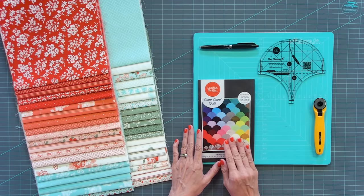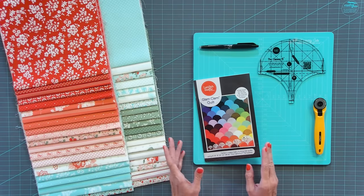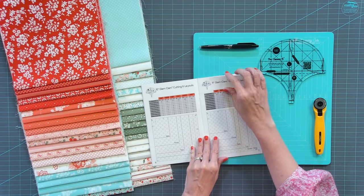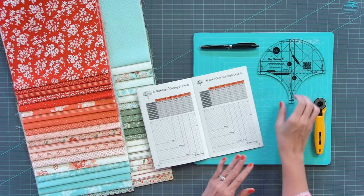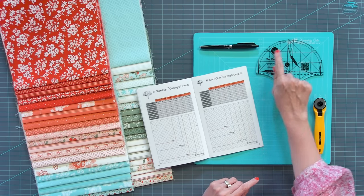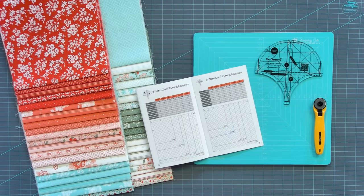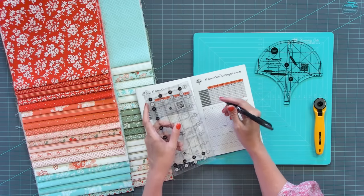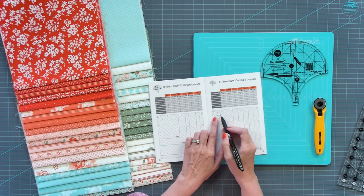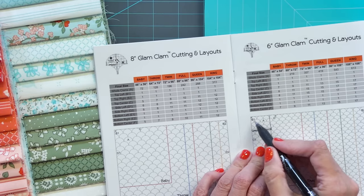For the first step, Latifa has a whole video series on the Clammy ruler — I've watched several of those, and we'll link them below. This is my first time looking at the pattern, and it has all her different ruler sizes: 16, 12, 10, 9, 8, and 6 inch. I'm starting with the six because it's smaller and I feel it'll be easier. I want to do 18 by 18 inches, so with a six-inch ruler I need a three-by-three layout. I'm drawing a line on the pattern to figure out what I need to cut, and I can see the size I'll be making.